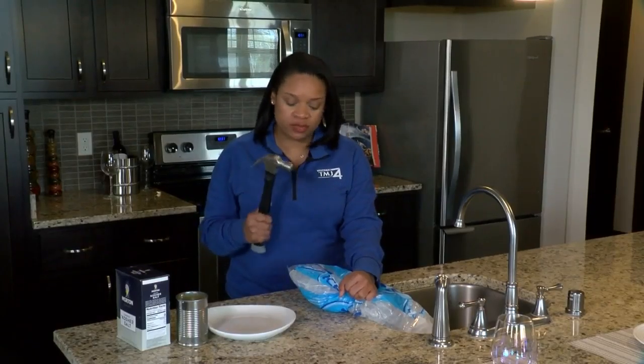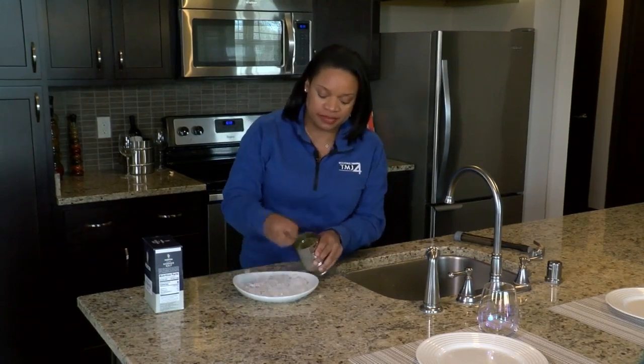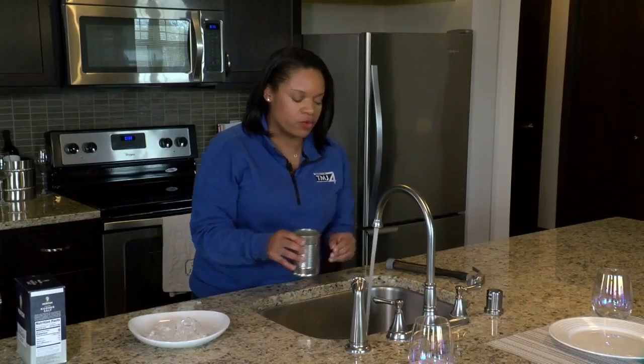So the first thing you want to do is crush up your ice. Now we're going to take a clean tin can, put in our ice, and fill it up about halfway with water.